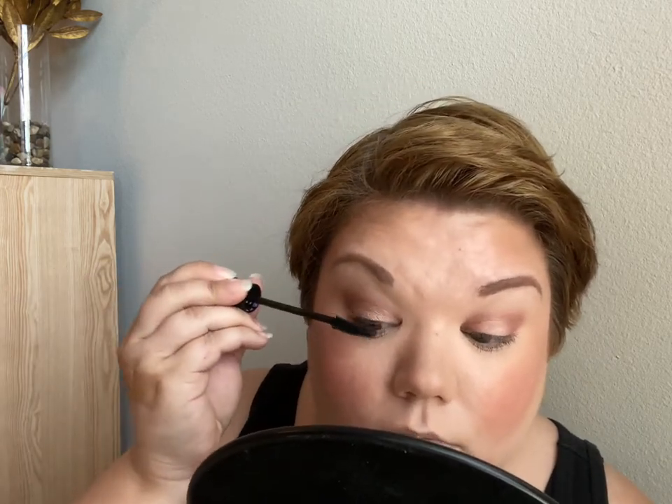For upper lashes I will use Lash Princess in the Sculpted Volume. Okay, lashes are done.